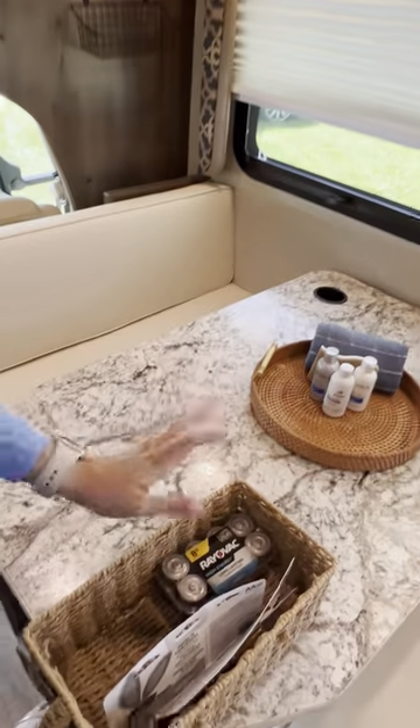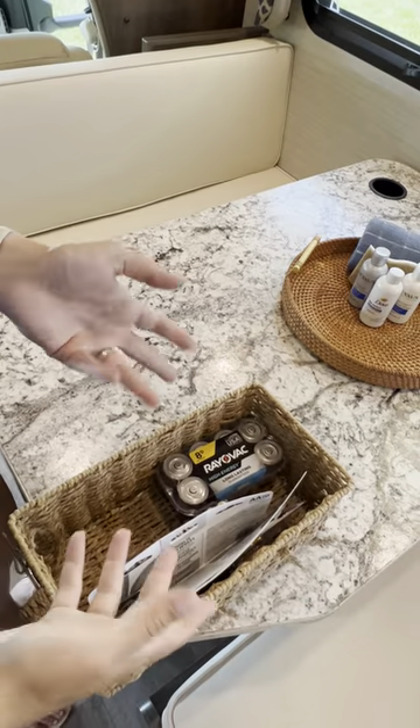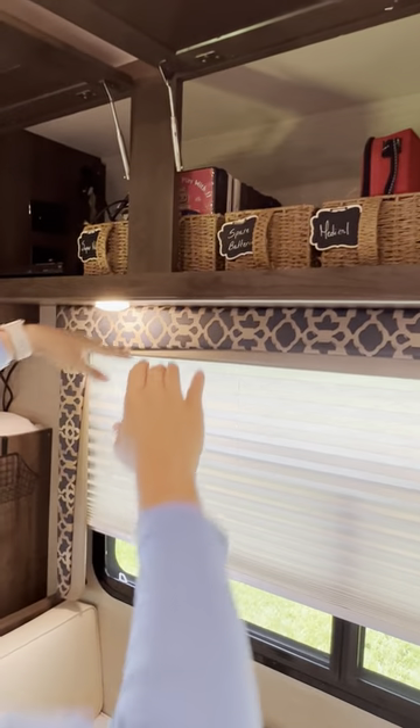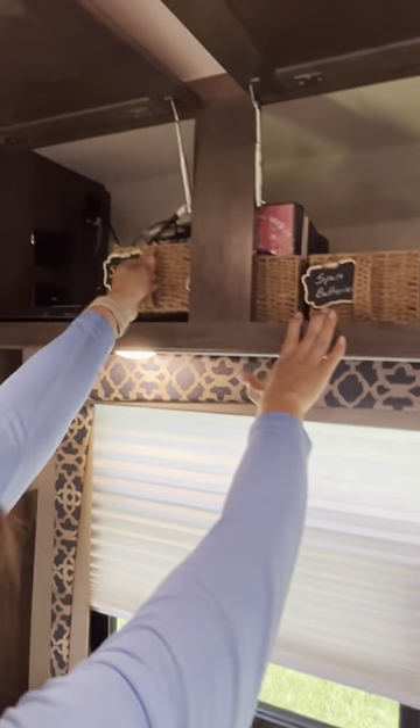You also have some spare batteries you can take from here if you need them. If you buy any during your trip and have leftovers, you can put them there as well. Try to treat this as close as possible to how you'd treat your own RV or your own home.